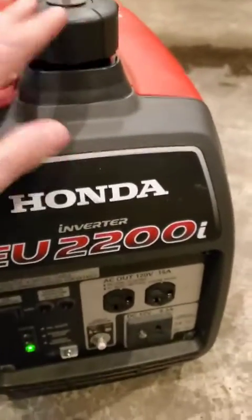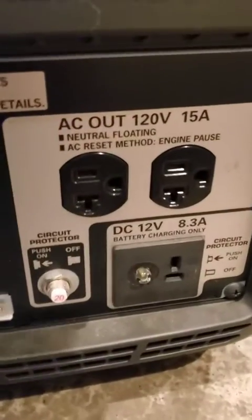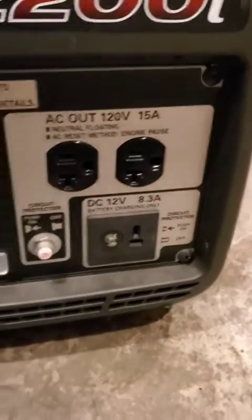Super easy to use. It just takes straight gas, put it in there. Got our plugs right here — whatever we need.